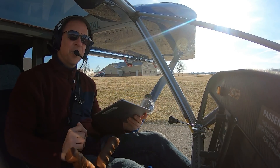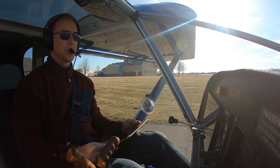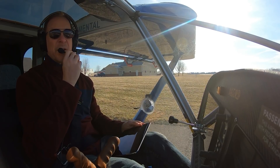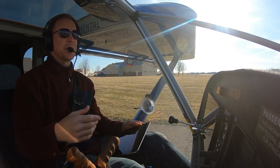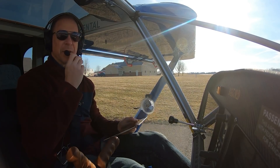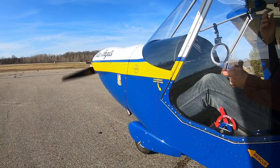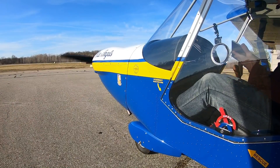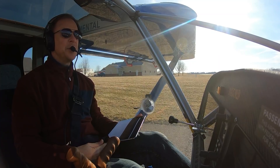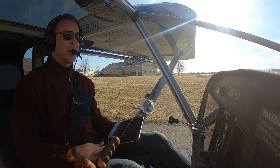I was getting between 4.5 and 4.9 gallons per hour as indicated. Looking back at my flight test book from the initial flight testing, I had 5.5 as my fuel burn. I don't think anything's changed since then other than the setting on the prop.